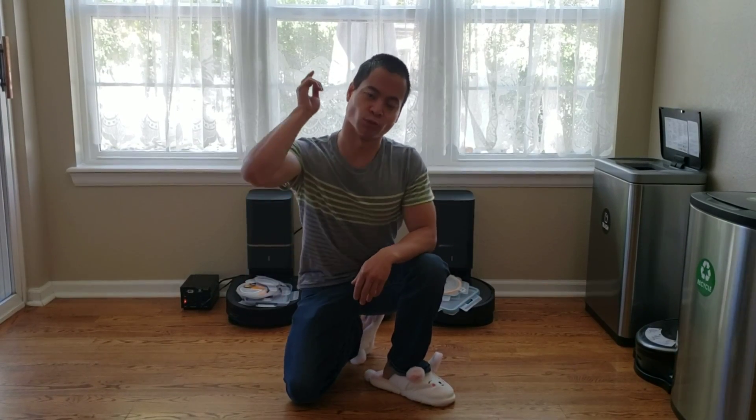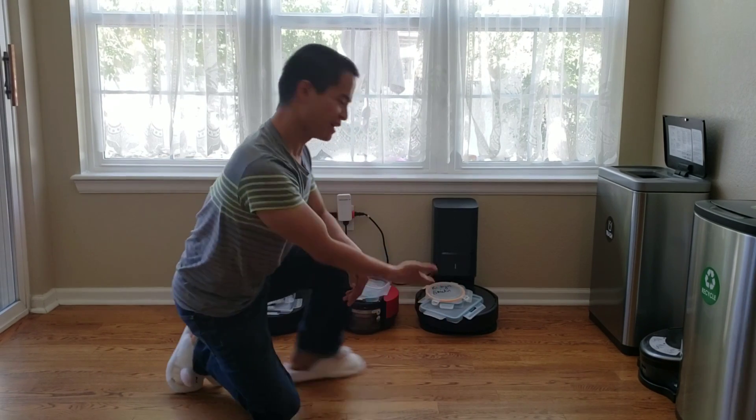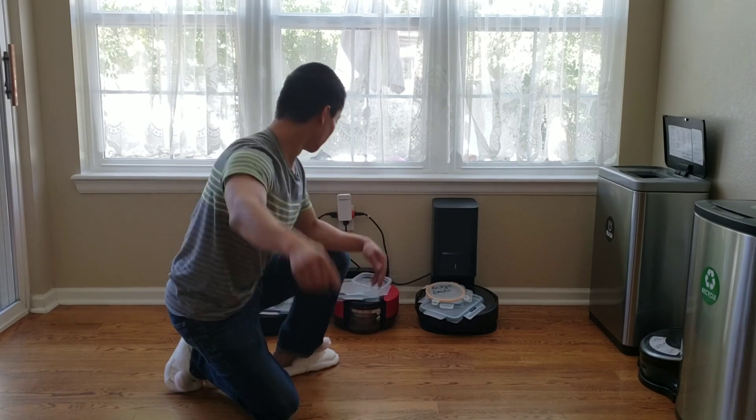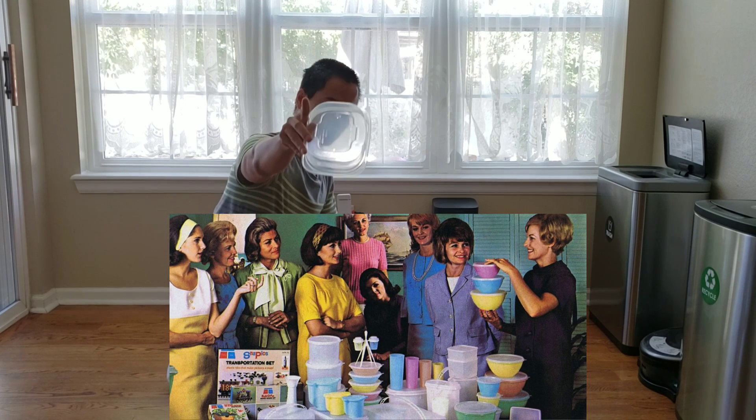Hey guys, my name is Nathan and you're watching Robot Masters. I love robots, and you guys like robots too. But you know, this is so 2020, 2019. Now we've got the hot new item — this is called Tupperware. This is the coolest thing since sliced bread.